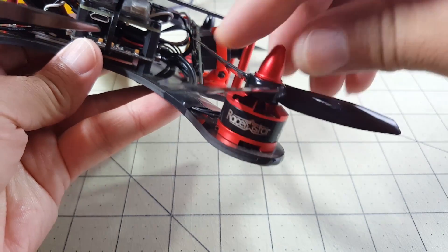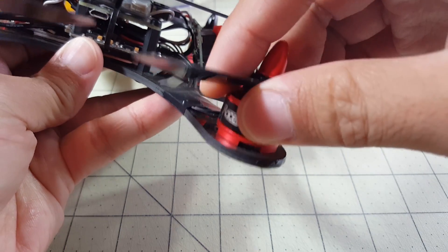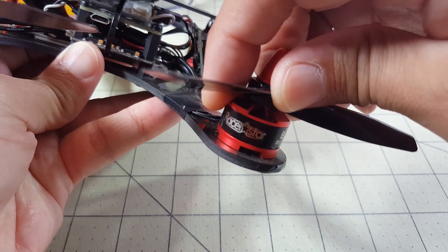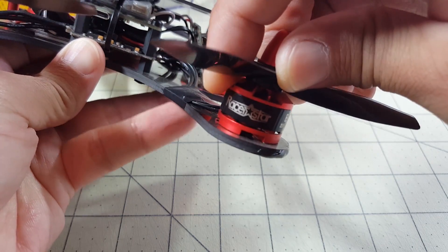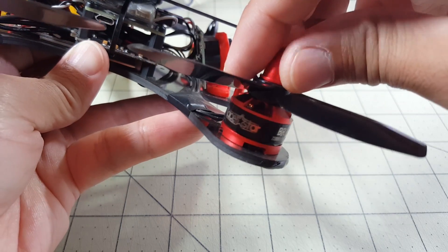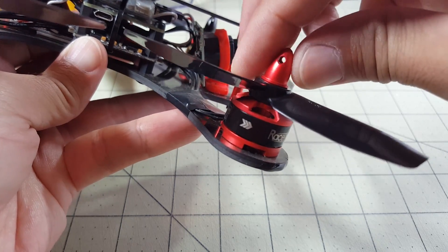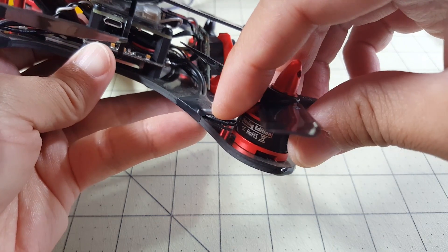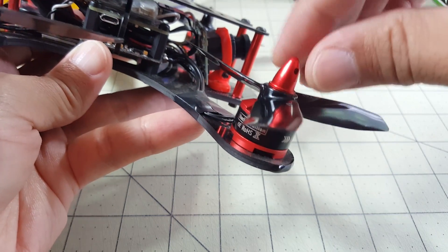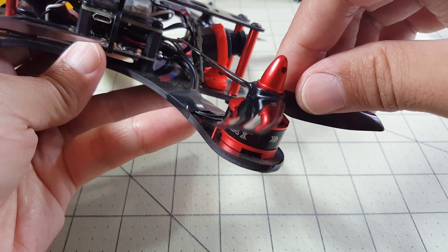Let me know if anyone knows a solution to this little issue. Obviously the crash caused it, but I'm not sure if this is a problem or if it's going to be a problem. Other than that, that's the only thing I can report on these motors as an issue. It flies fine, makes no noise, doesn't heat up or anything like that. I'll go ahead and roll some flight video here for you.